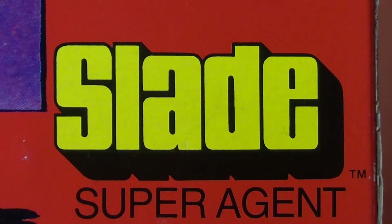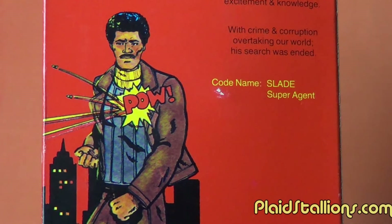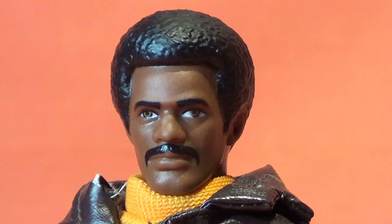The back of the box defines some of the differences between Shaft and Slade. From the neighborhood, the war, and college, he learned it all. The neighborhood taught him how to survive by knowing, understanding, and dealing with people. The war taught him how to survive by going for days without food or sleep, how to track without being seen — hand-to-hand combat, weapons, communication, underwater diving, and skydiving. College taught him to live through education, being strong in math, computer electronics, and business. He searched for a job to make use of all his talents — his thirst for thrill and adventure, his hunger for more excitement and knowledge. With crime and corruption overtaking our world, his search was ended. Codename Slade, super agent.